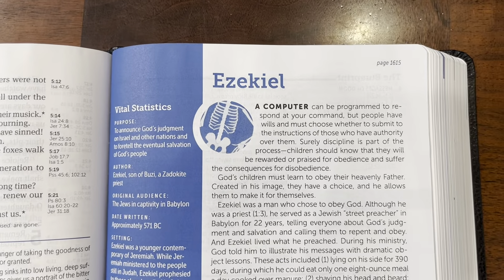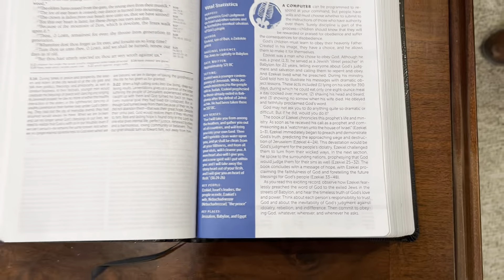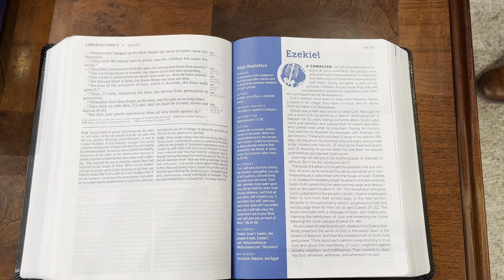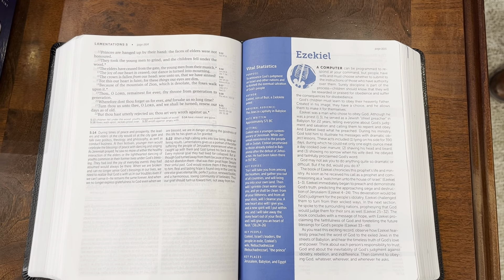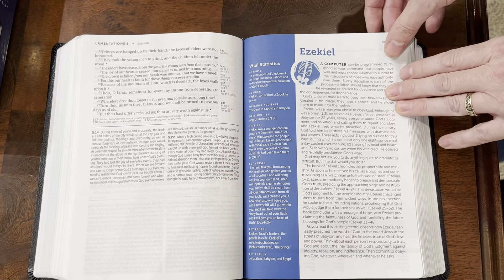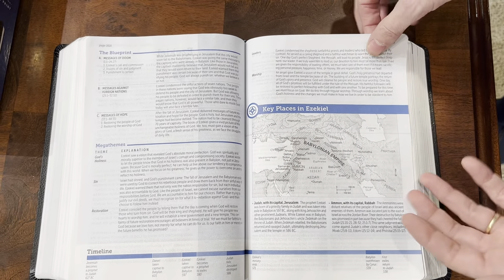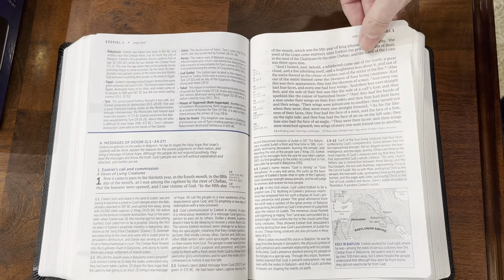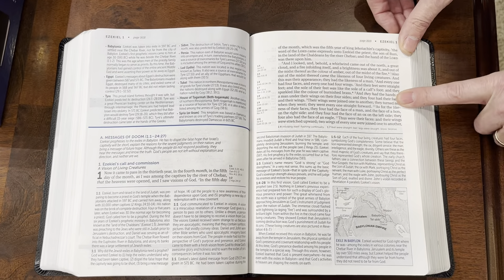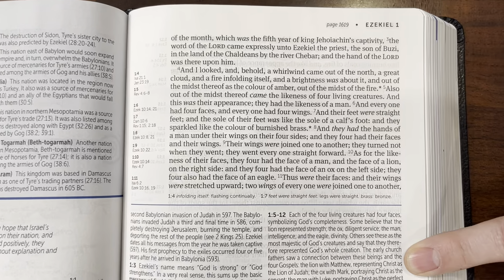One thing I want to show you in this Bible — and in every Life Application Study Bible, which this is the third edition so it's going to have the updates — is the introductions to the books. I love what they do with the introductions. Instead of just giving you matter-of-fact info like what the book is and who wrote it, they give you vital statistics which cover that information, plus the purpose of its writing, who wrote it, when it was written, who it was written for, and what the setting was.